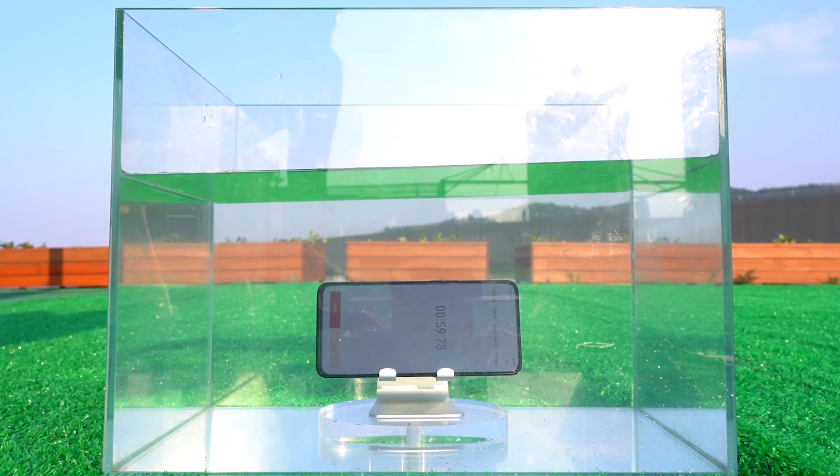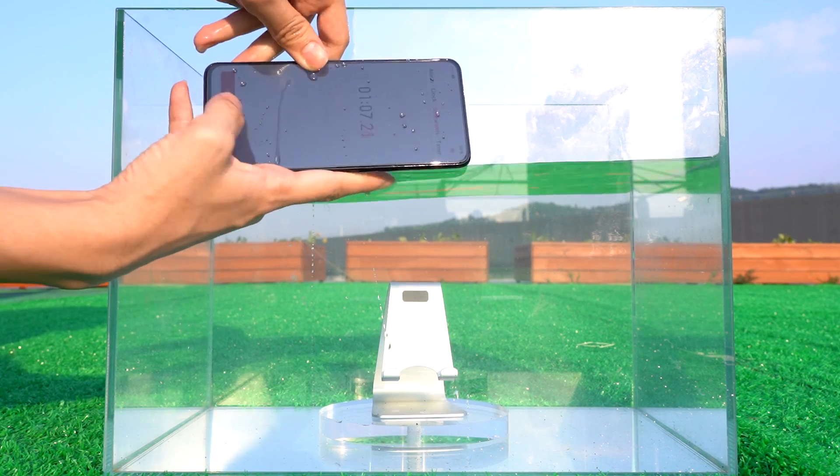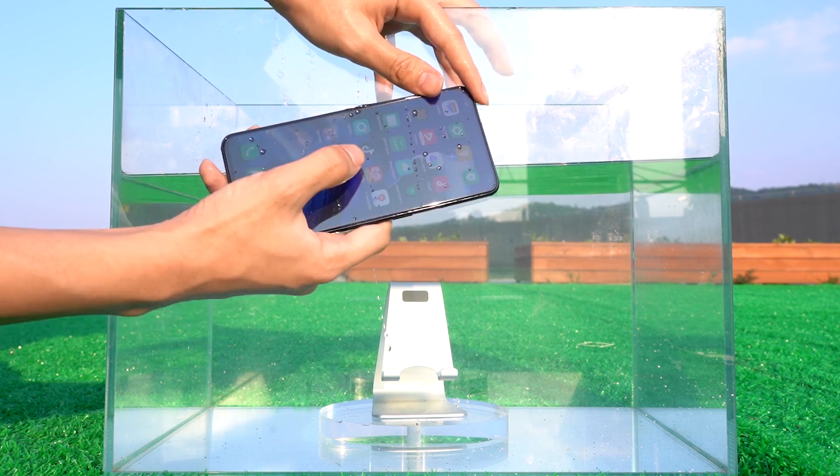What surprised us the most was that when we put the phone into the water for a minute, it didn't even show bubbles. We know that most mobile phones fail at this step, but obviously the OPPO Reno 2 is not one of them.